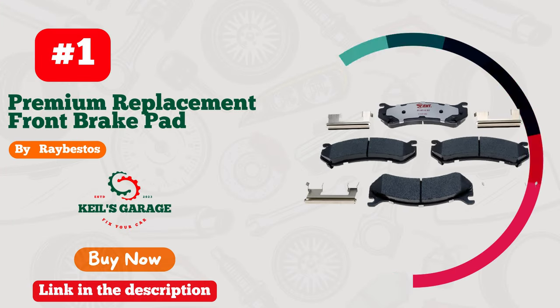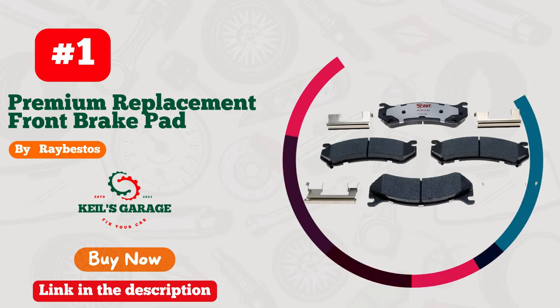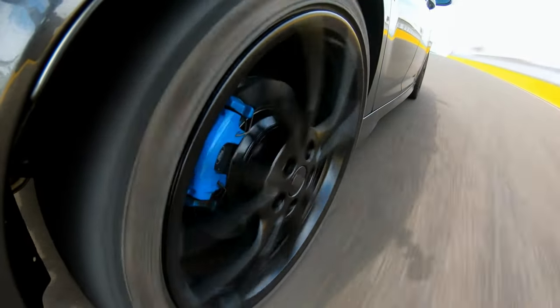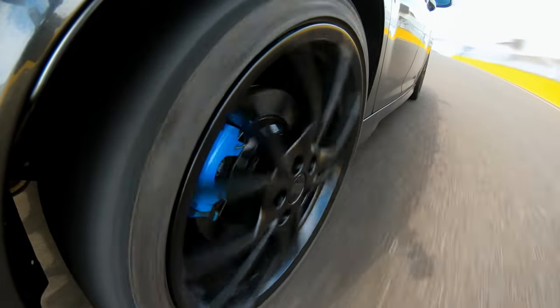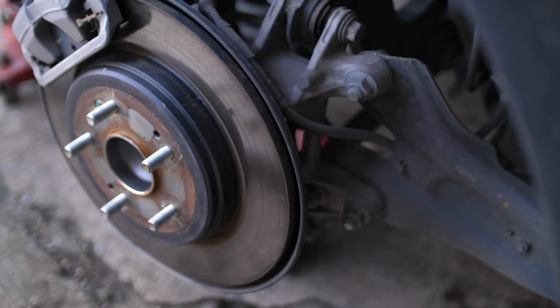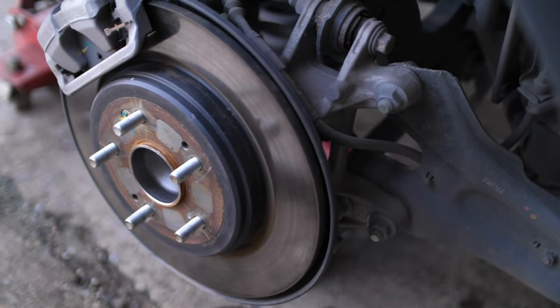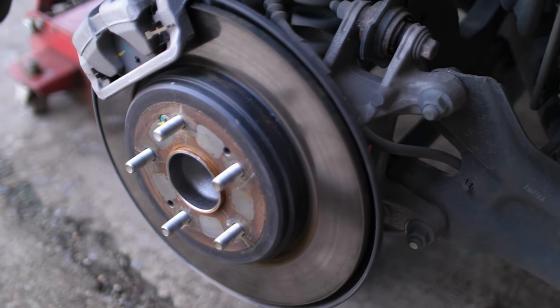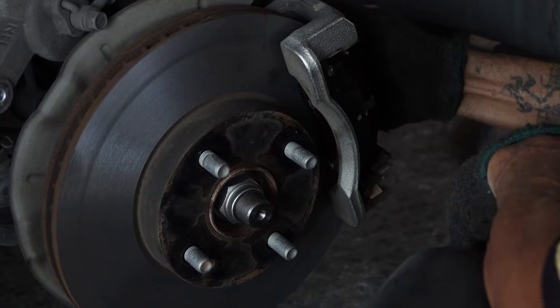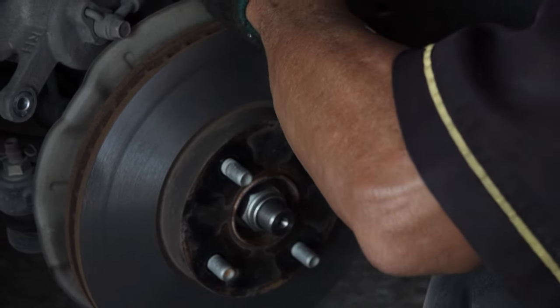Number 1. Ray Bestos Element 3 brake pads are a game changer for Silverado 1500 owners. Unmatched stopping power and precision make them an absolute must-have. From city streets to off-road adventures, these pads deliver outstanding performance and exceptional durability. Say goodbye to brake fade and hello to confidence on the road.